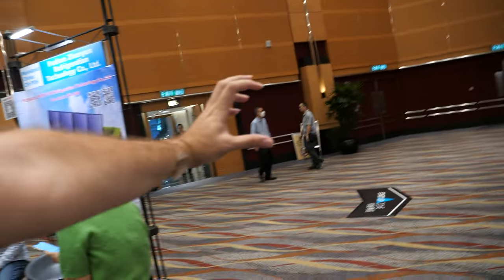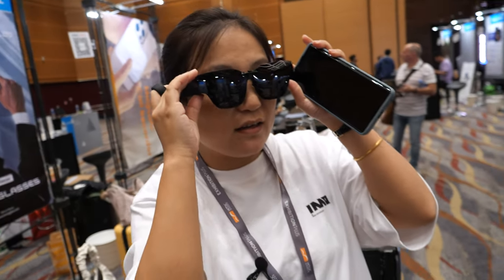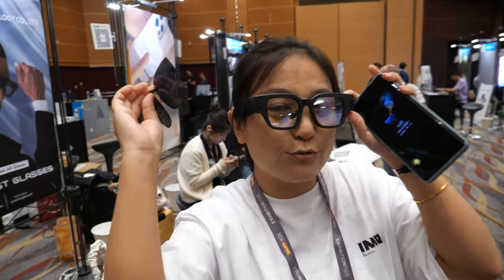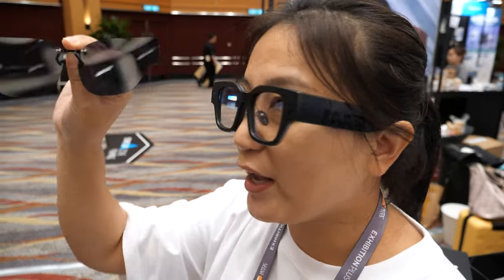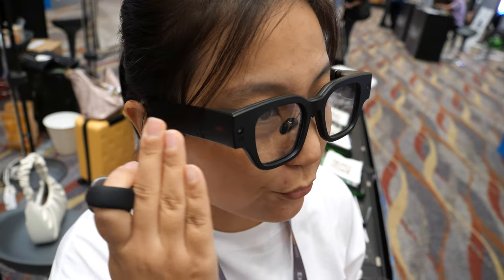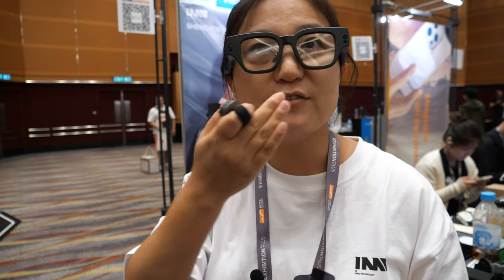The display sits right in front of your eyes, just like this part here. There are two modes — you have sunglasses mode on now, and there's also a clear glass mode with a clip you can put on. With these AR glasses you can play YouTube, TikTok, video, and also use real-time translation. There are two cameras: one for video, audio, and photos, and another for SLAM.